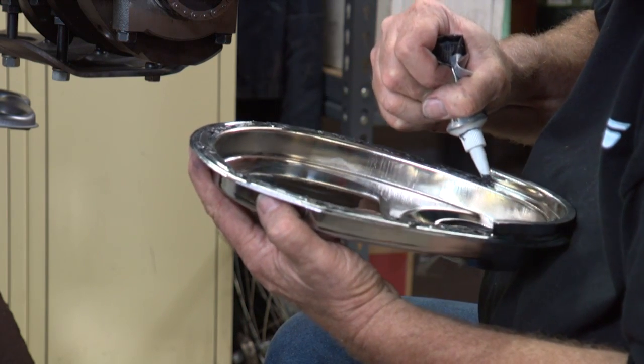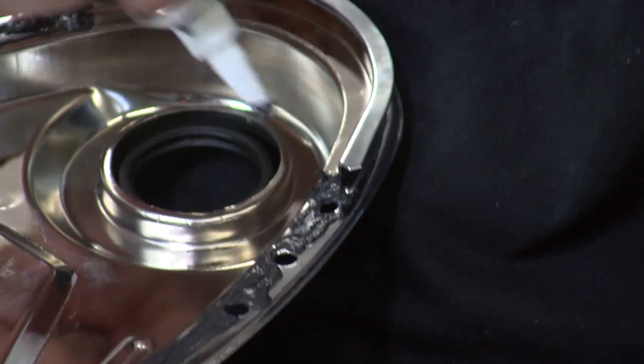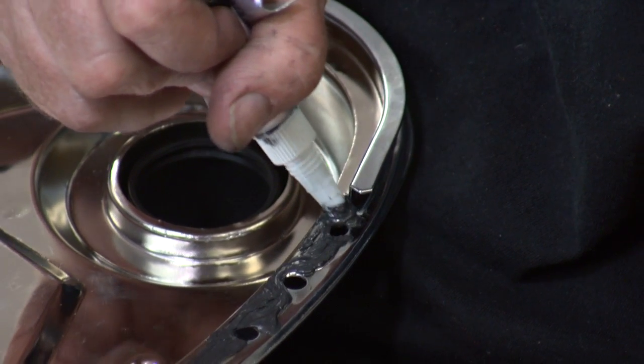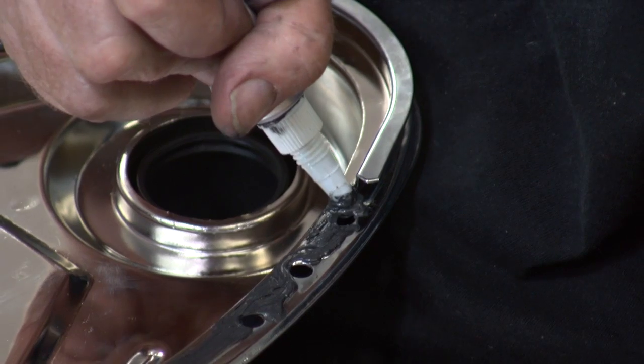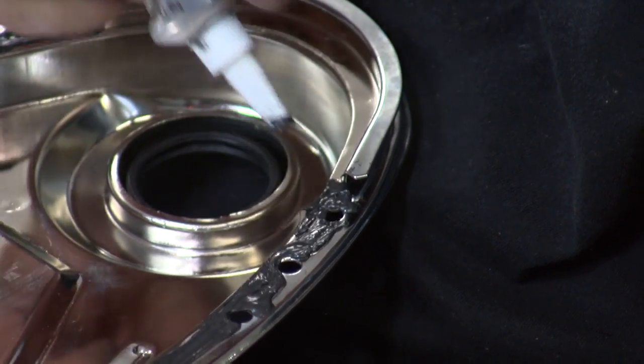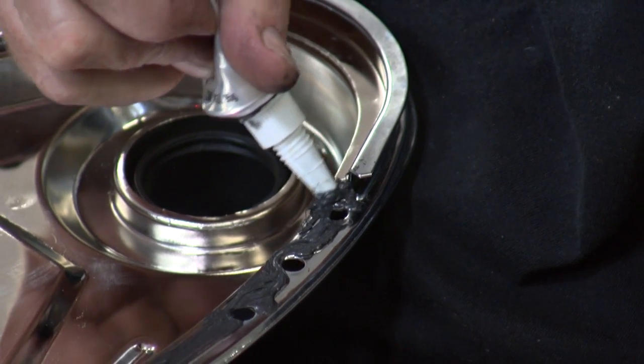Put it down in this corner. It's good to make sure you get a little bit of RTV in this corner where the two pieces of sheet metal come together — right here where the seal and the oil pan is. Just put a little extra dab right in here.